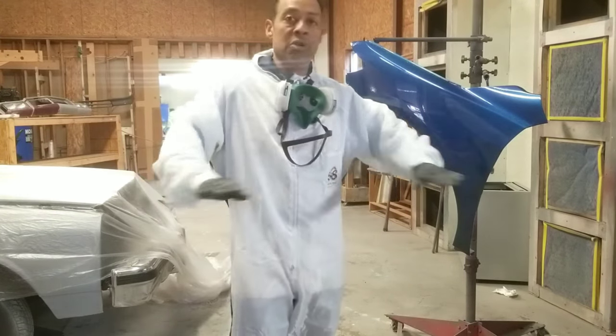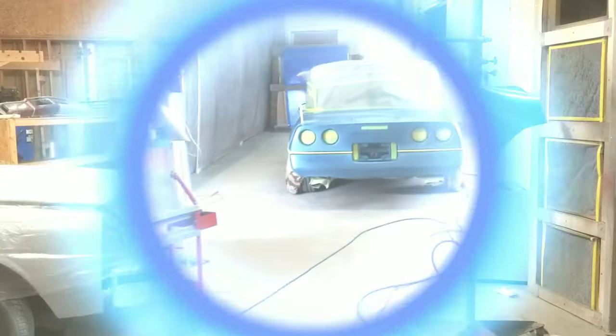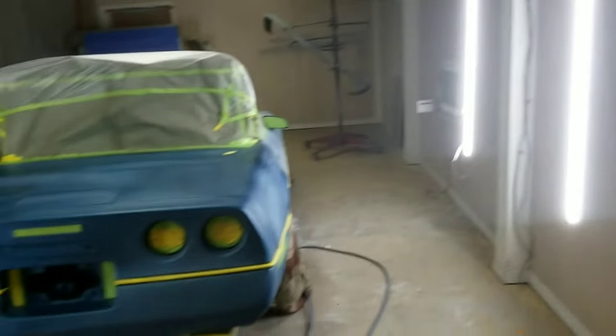So when we go to wet sand and polish, we'll have a glass-like surface at the end. Let's go look up close. All right, coming into the new paint booth area, I got my new LED lights shining brightly so we can really see.